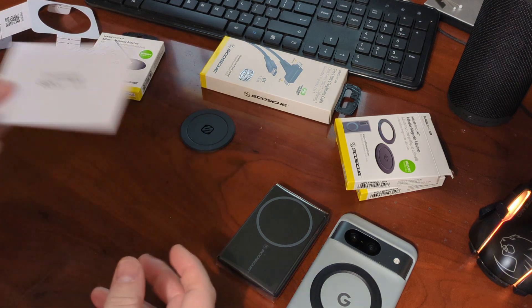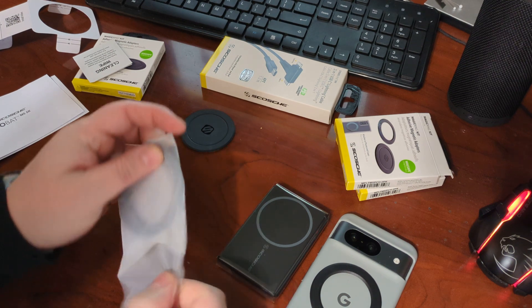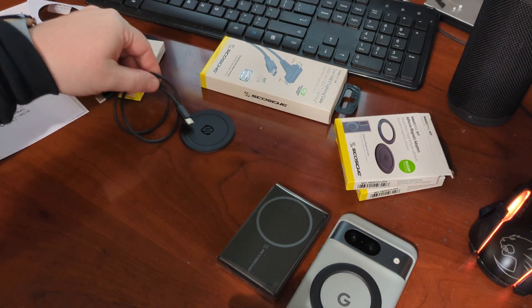I love Scosche because they always include these extra little cables that are really super handy to have spares everywhere — tiny, unassuming little cables, C-to-C, which is always super handy for me.